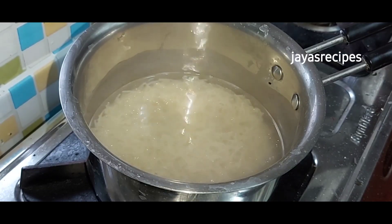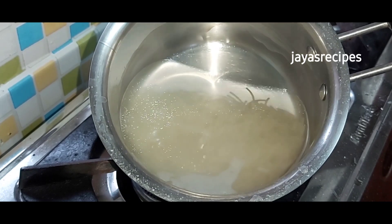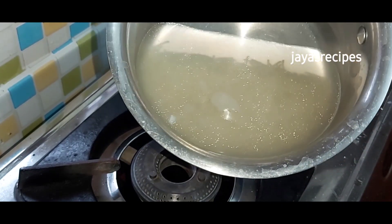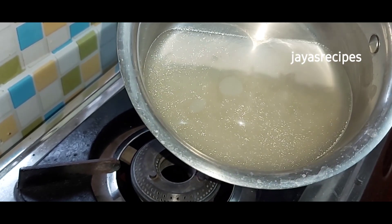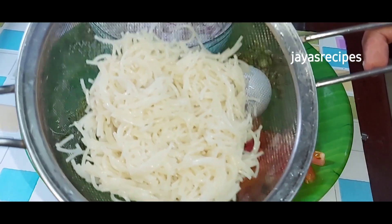Now the flame is off. Overcooked is 4 to 5 minutes. It's done in half a minute. You can stop the cooking process.